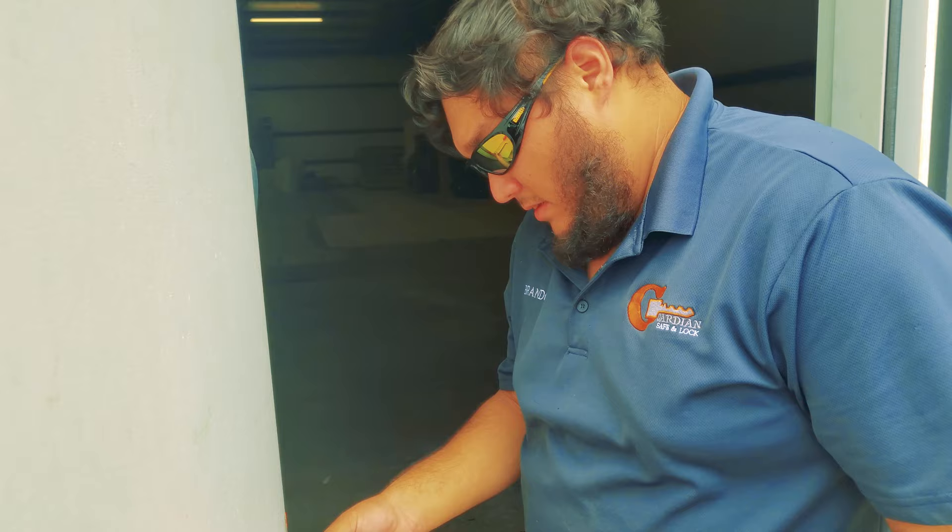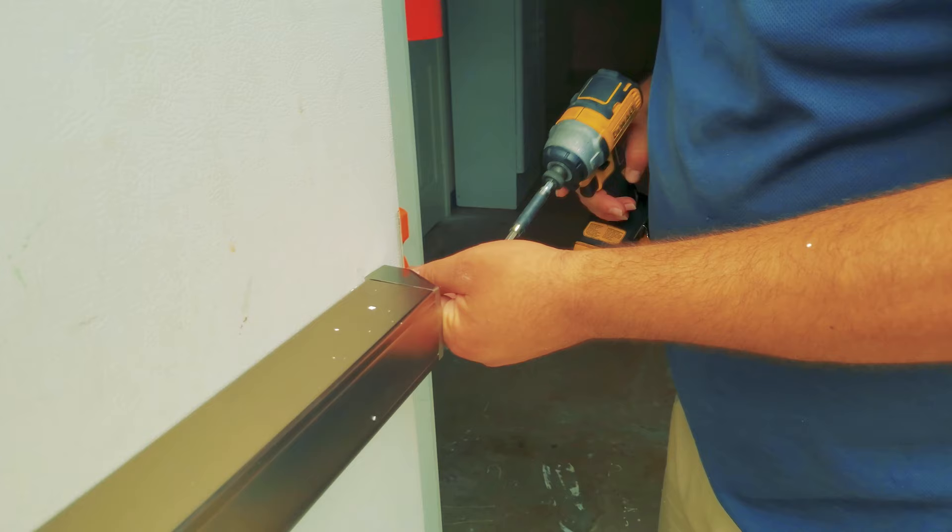Time to screw on the end cap that goes on the end of the panic bar.